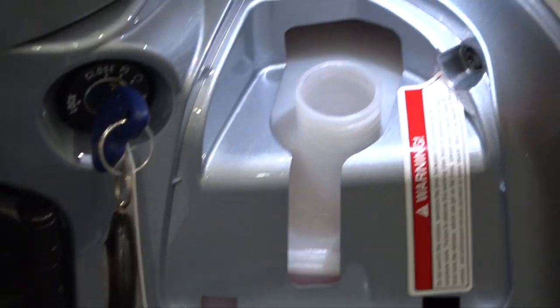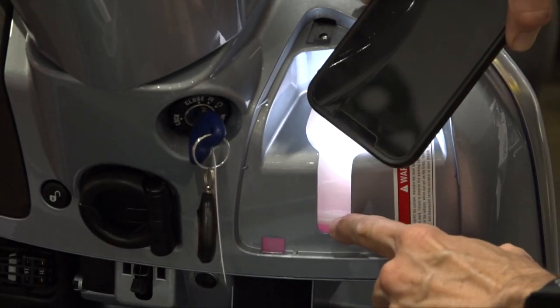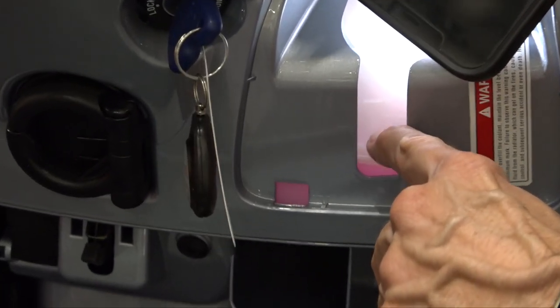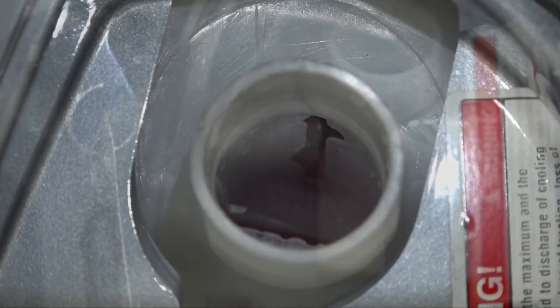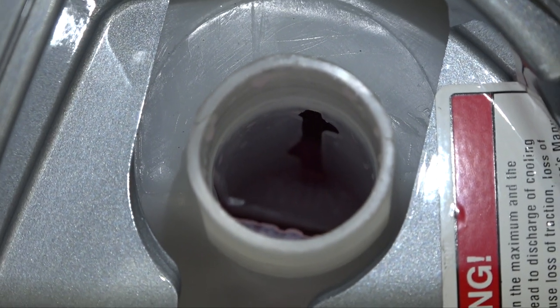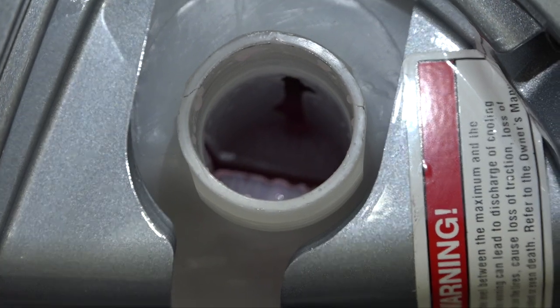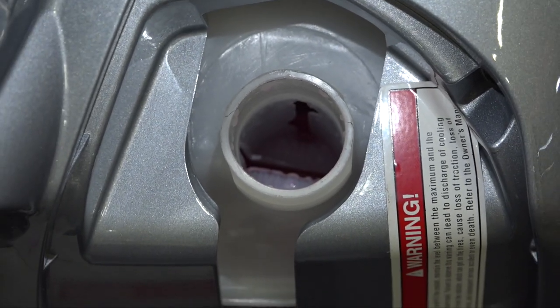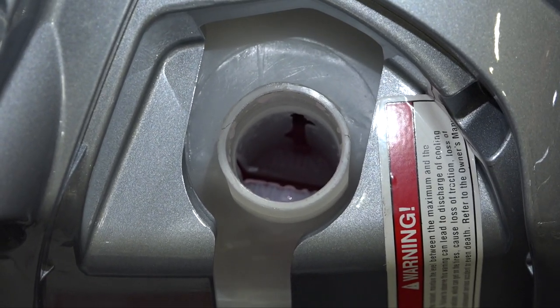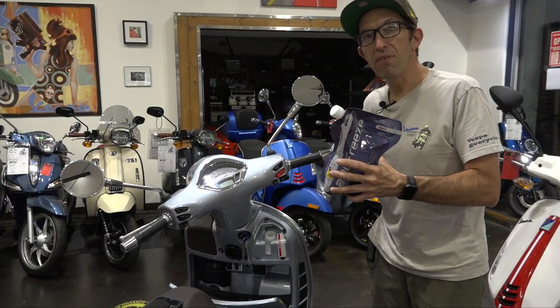Now that we have the cap off, you can look down and see the max and the min. If you shine a light in, you can see the wave of the coolant — we need to bring the coolant level up. Looking down at the cap you can see 'MAX' printed on that little ledge. Right now the coolant level is just a tiny bit below the minimum, and that's the way it came from the factory — the scooter hasn't been fully prepped for sale yet.